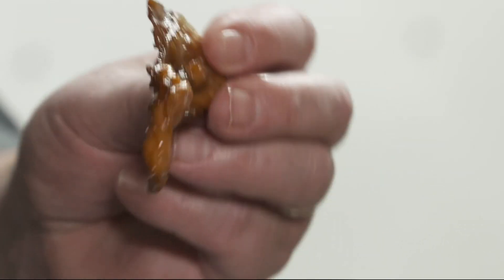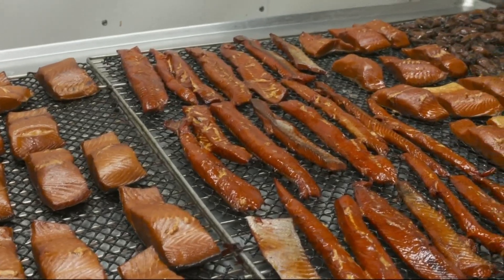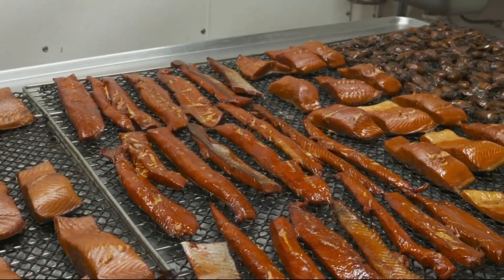I tell you, it's good. You got a secret recipe going here. I can't divulge that. That is delicious. That smoked product was so good, I just had to learn more.